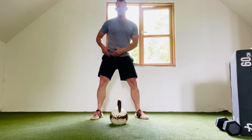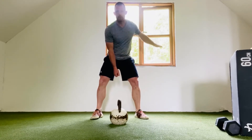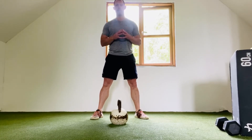I start to shift into my cossack squat on the same side in which I'm swinging the bell. I then hold the kettlebell in a bottoms-up position, cradling it in my free hand as I perform the cossack squat.